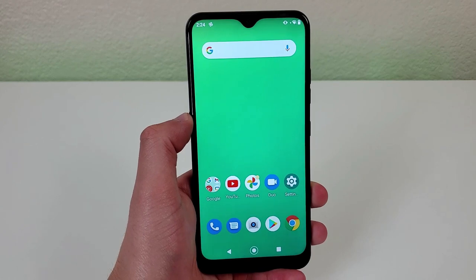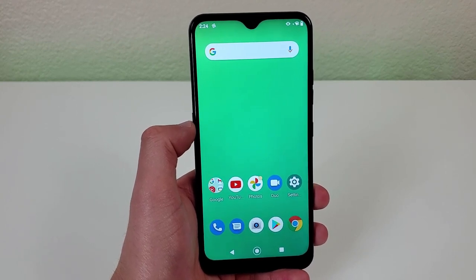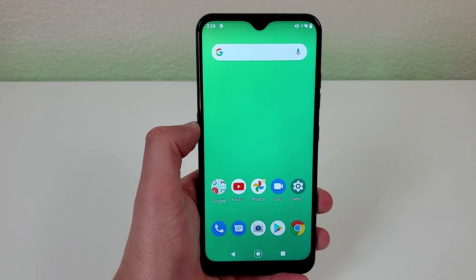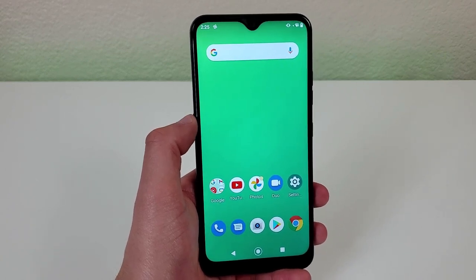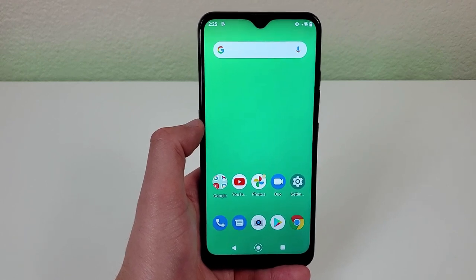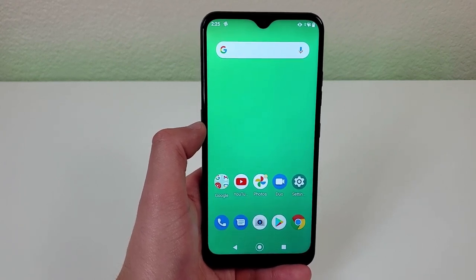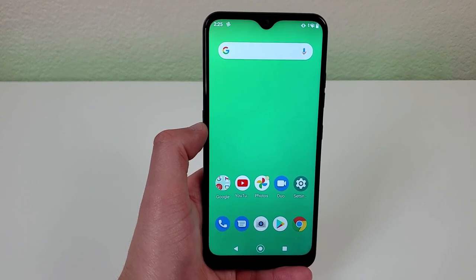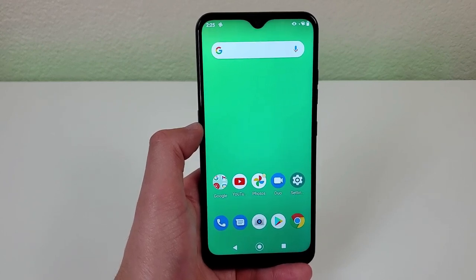Now in conclusion, is the LG K22 worth buying in 2021? I would say if you're only using your phone for basic activities like making calls, sending text messages, browsing the web, and maybe some light social media use, this phone is going to be fine. But even then, I do think there are some better options out there that are going to give you better performance and have a little bit better of a design. Definitely, if you're doing more demanding activities like editing photos and videos, playing games, doing that sort of thing, you're probably going to be disappointed with this phone because it doesn't have a lot of features and it doesn't have a very powerful processor. So although I don't think this phone is really that bad, I do think that even if you're only using your phone for basic activities, there are some better options out there.